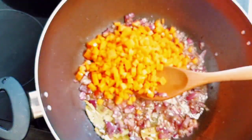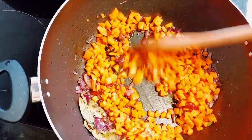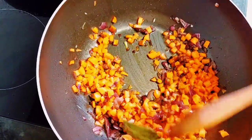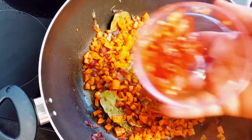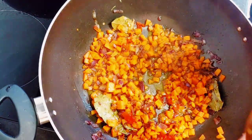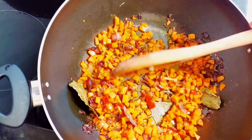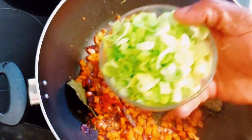Now I'll go ahead and add my chopped carrots and fry that for a bit. I just love the colors the carrots bring to this — it's so beautiful. I'm so keen on colors when it comes to food. And here I have my scotch bonnet. I didn't add too much because I was scared of this getting too hot, because that scotch bonnet can be very, very hot sometimes.